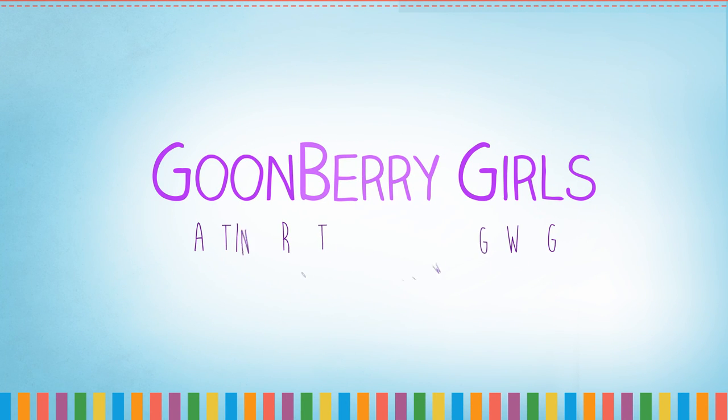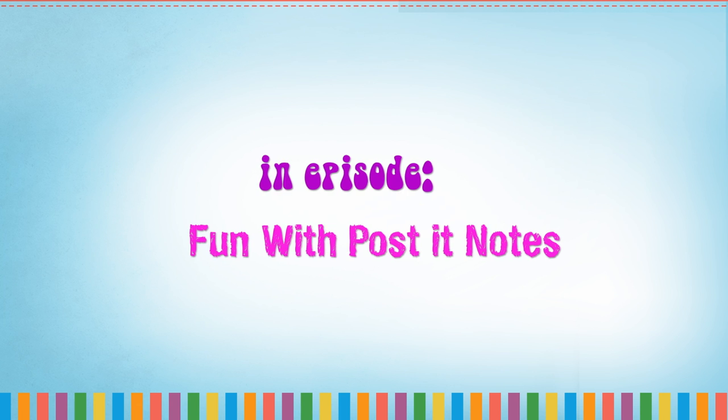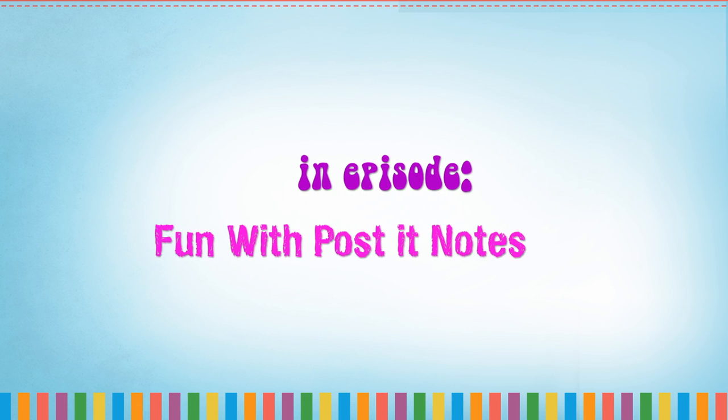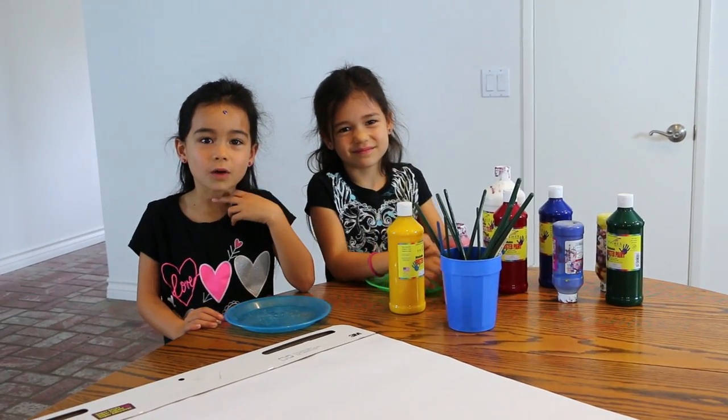Goonberry Girls. Planting roots and growing weeds. Fun with post-it notes. We are Goonberry Girls, and we're going to do a fun art project.